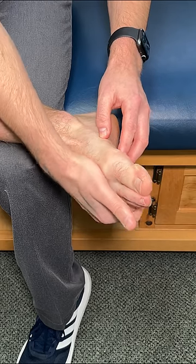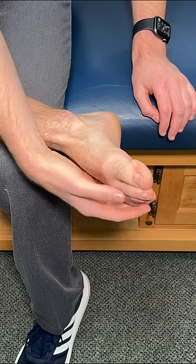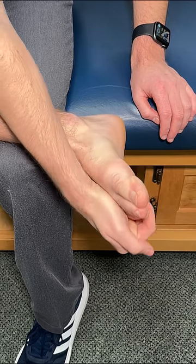On the next repetition, move down just a little bit, focusing on going from the top all the way down. From there, switch over to the next toe and repeat all the way down towards the pinky toe.